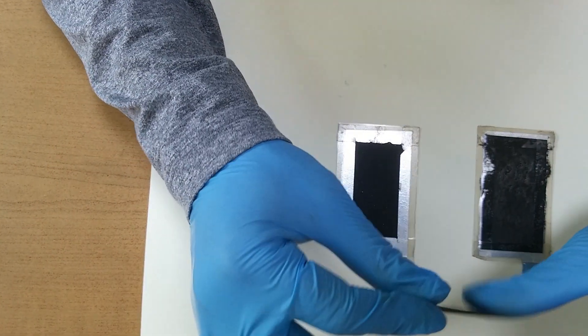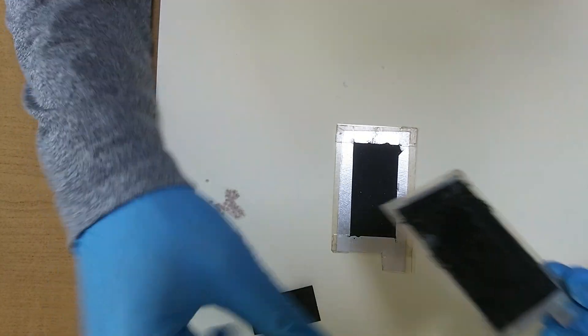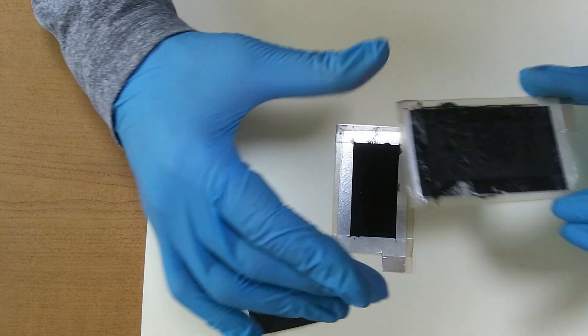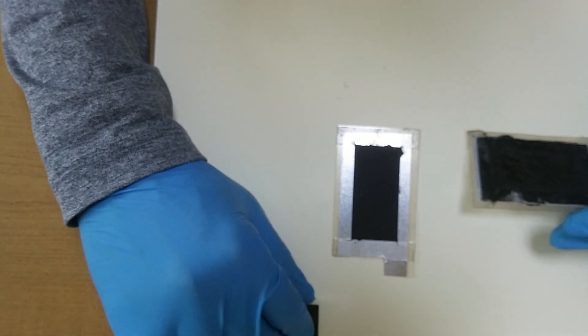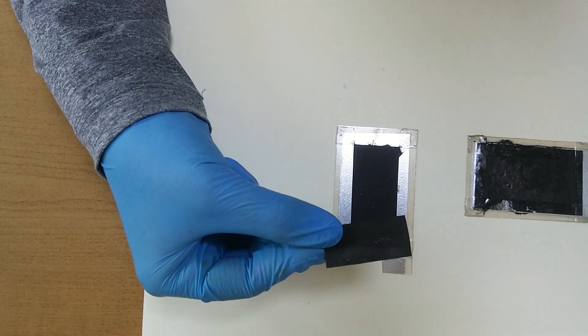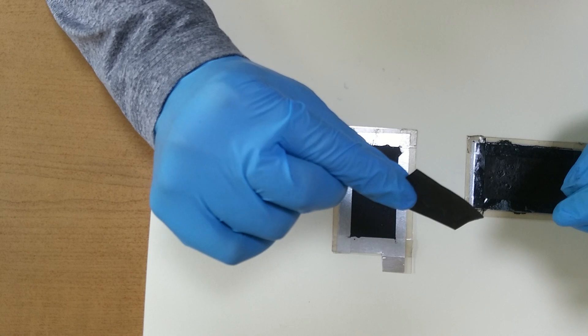Hi there. This time I made another anode. This is an anode — graphene and iodine. I coated aluminum foil with graphene and iodine. Can you see that?